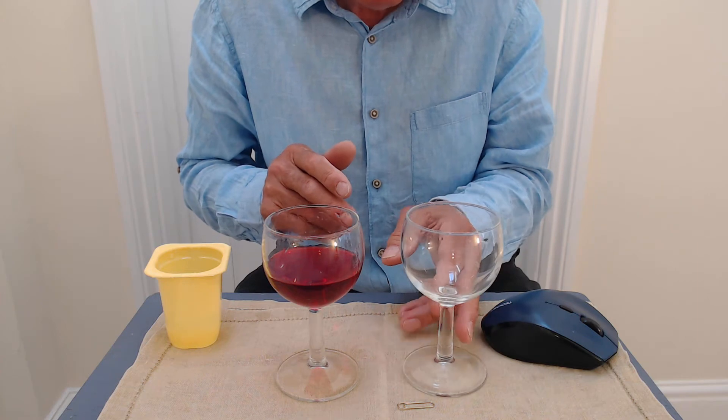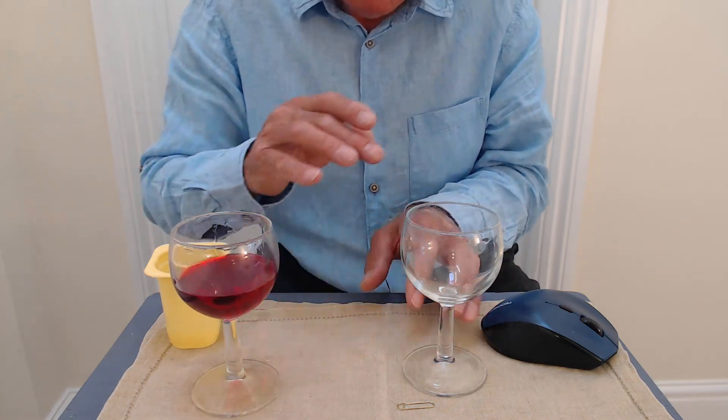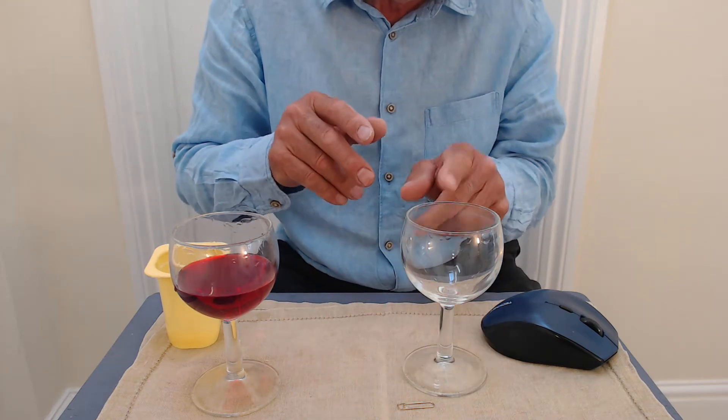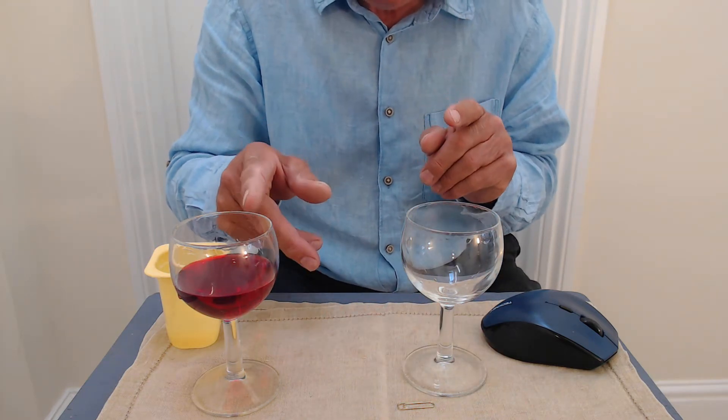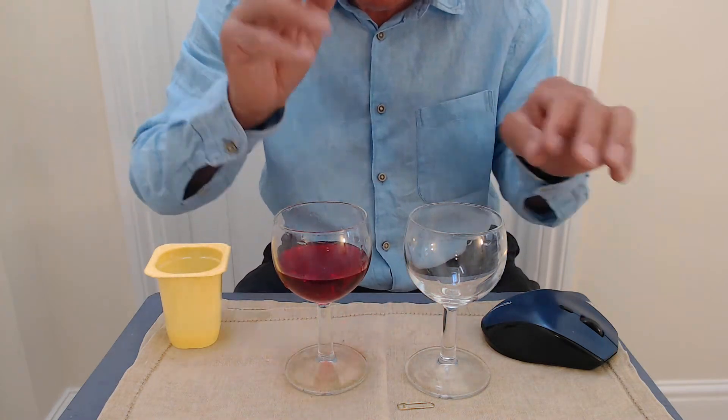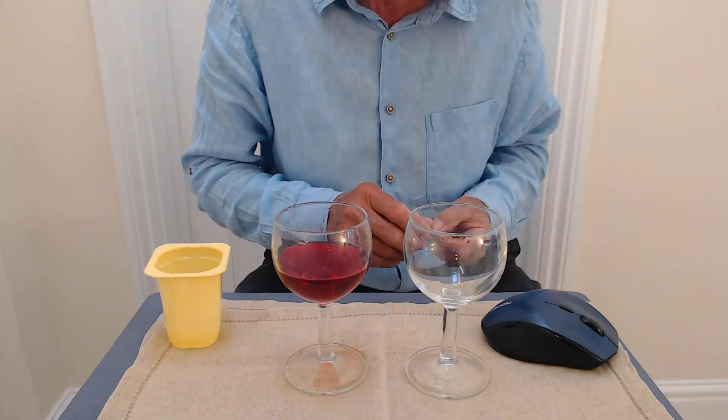Now here's the second wine glass, and if I do the same to that, you can hear that the resonant frequency of that one is the same as that one. That's why I had to put some water in to balance the two up as far as the frequency is concerned.